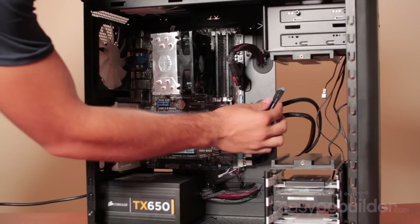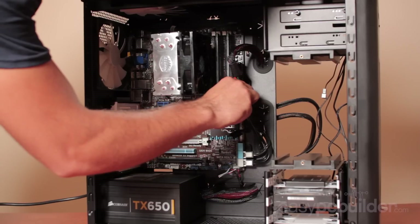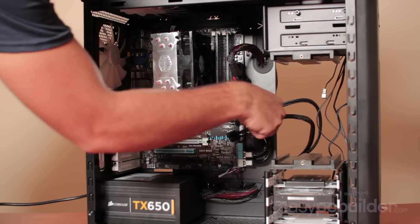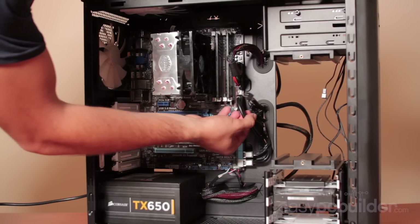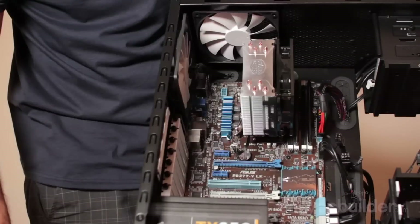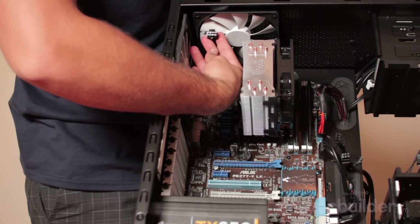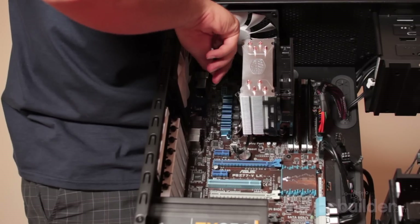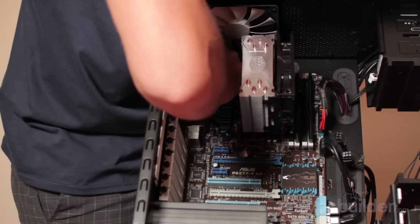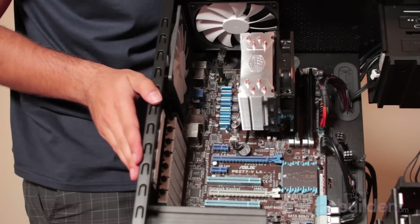Our USB 3 header connector is also notched to be connected. Leaving our two PCI Express power connectors out for now, we move on to the CPU power connector on the motherboard. It consists of 8 pins and four 12-volt rails to adequately power the CPU's requirements. It is notched with a retaining clip the same as the 24-pin connector and installs in a similar manner.